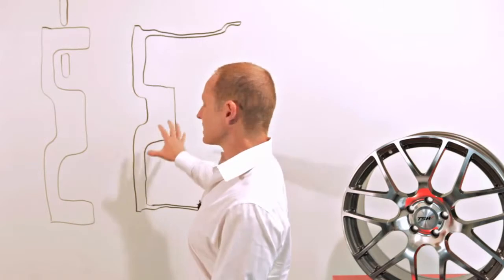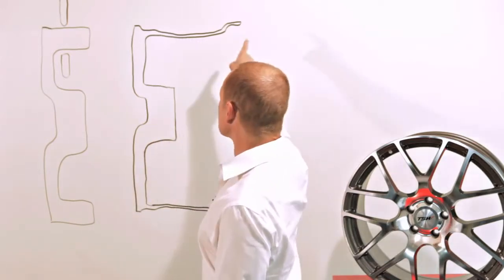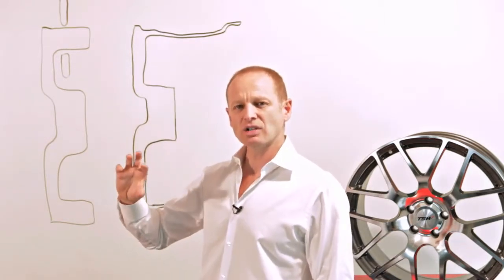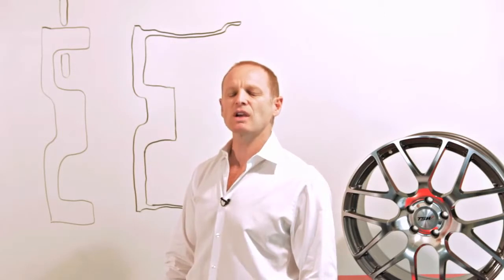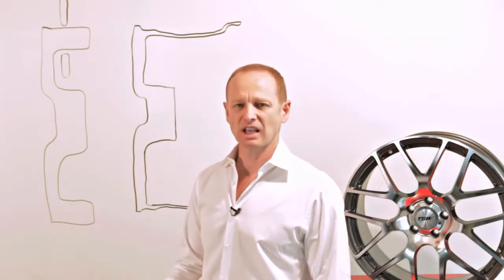The end result is this second diagram. This rim section, because it's lighter, means that the rotational mass of the wheel is much lighter. Your acceleration and braking are much more effective because you have a lot less weight on the outside of the wheel, which is the most leveraged part when braking or accelerating. There's a great advantage in reducing weight towards the outside of the wheel as opposed to the inside.